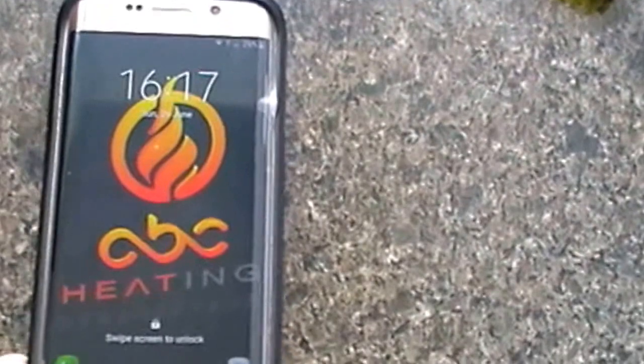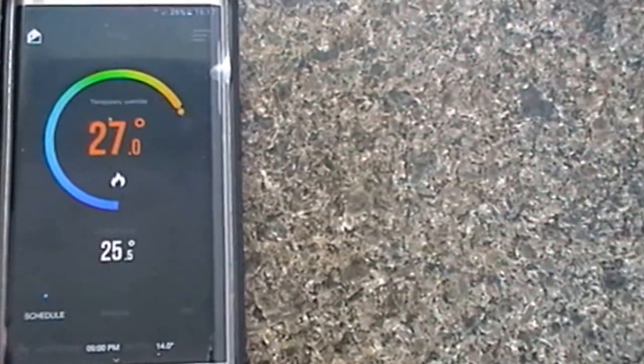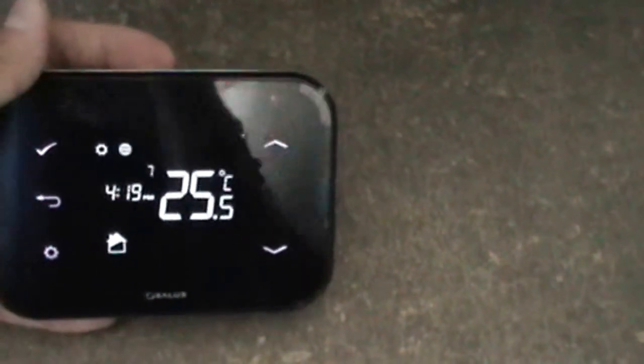Now we'll try using the app to turn the heating off. That's the current temperature on the display. We'll just turn it off there — that will send the signal to the WiFi unit. As you hear that click sound, that's the boiler going off — that's the receiver. The boiler is turned off and the flame signal has gone off on the unit.